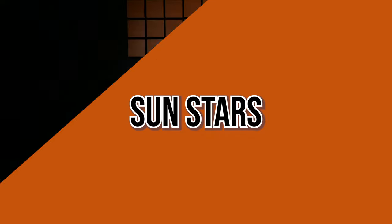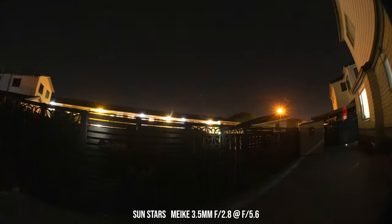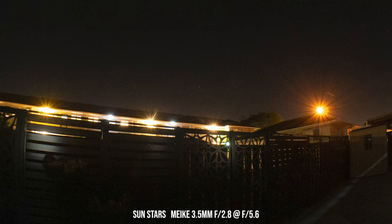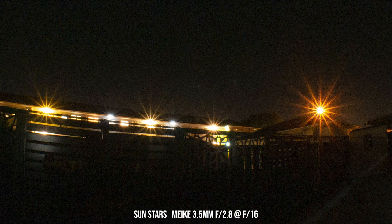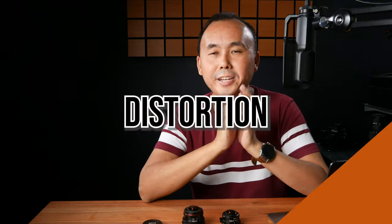If you like having sun stars in your photos, with the Meiki you can stop down to around f8 to start getting sun stars, and at the minimum aperture f16 you get some pretty nice-looking sun stars. However, looking at my side-by-side comparison photos with the Laowa, I would say I prefer the sun star rendering from the Laowa lens when both are set to minimum aperture f16.